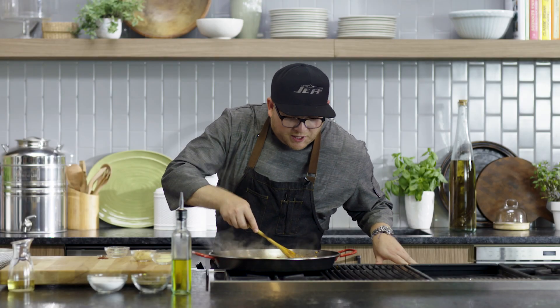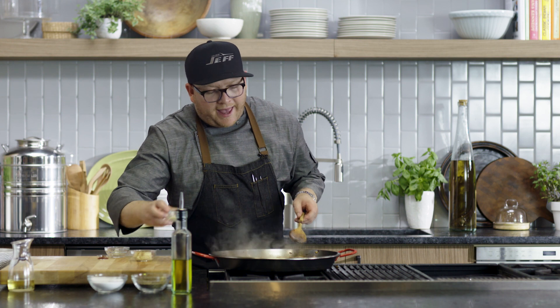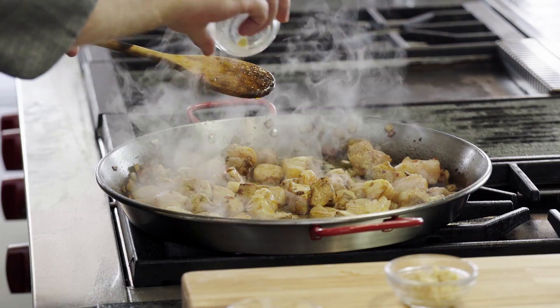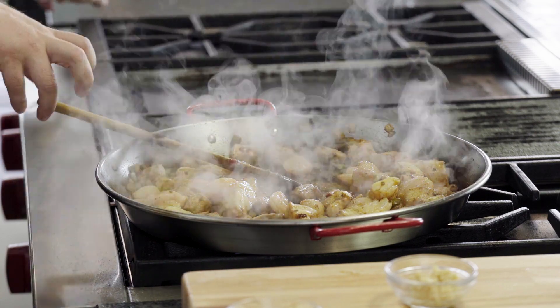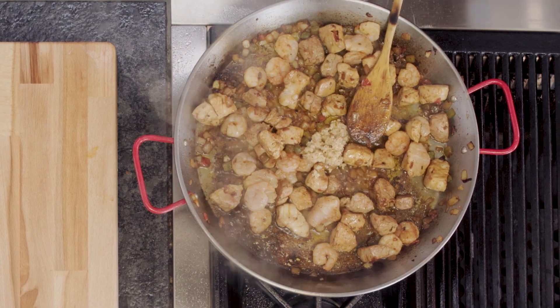Our shrimp has all become pink, and that's a good sign that we are now at a point where we can add our all-purpose seasoning. It's all about layering of flavors in this dish, and I want to be able to incorporate everything in at the right time. I add garlic towards the tail end because I don't want it to burn throughout this whole process.